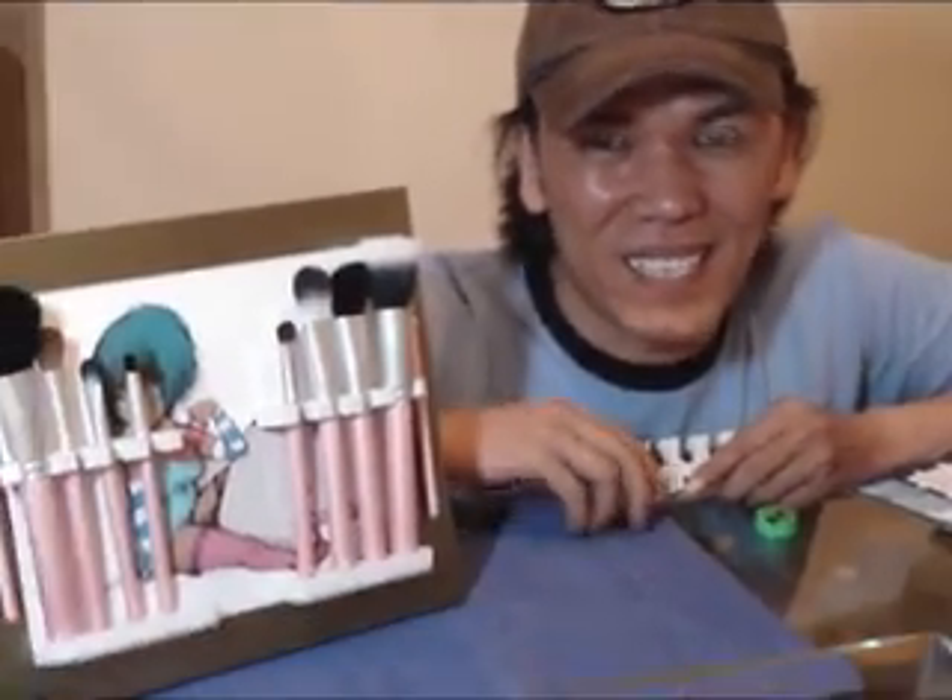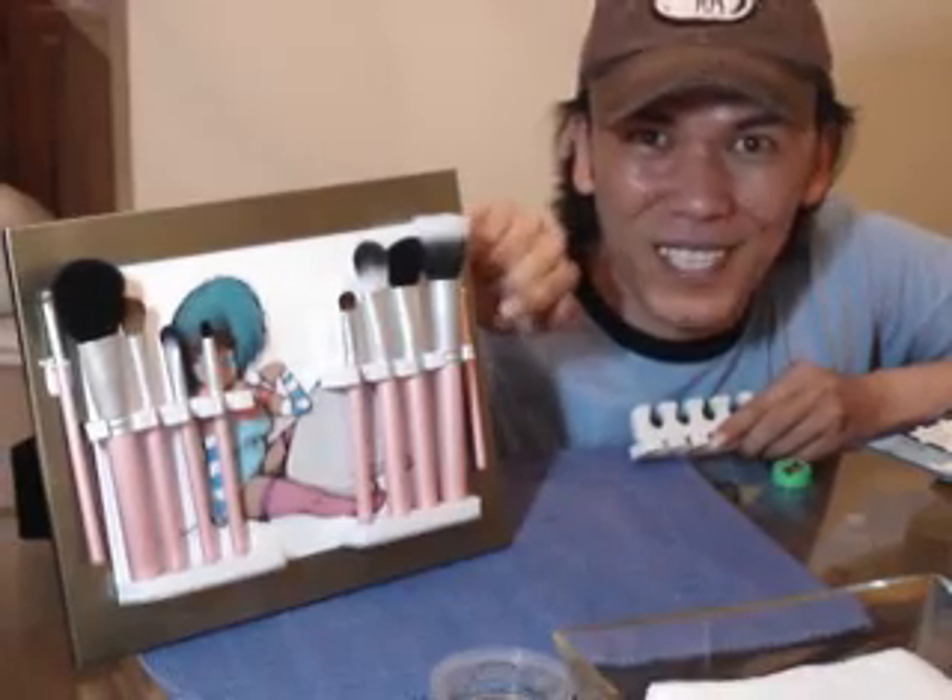Hey everyone, welcome to Encore. I was wondering if you guys know what these are. They are toe separators that you use when you do your pedicure. But I found a fun way to create something with these and I created my Fluffy inspired brush easel.